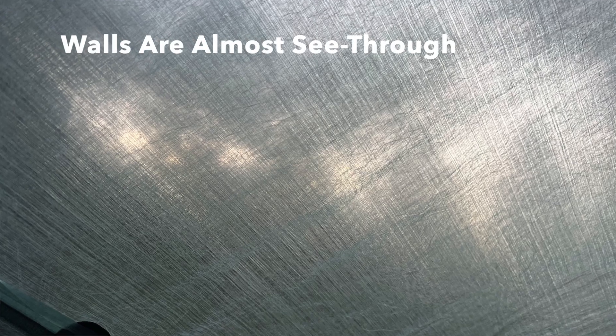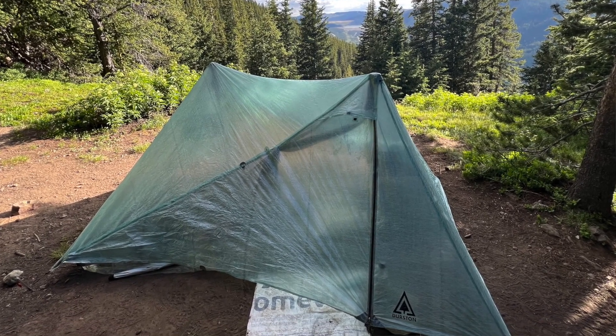Another thing I noticed right away is that the Dyneema walls are very thin — you can almost see through them. The first time I had it out I could literally see the sunset through the walls, so I made a note to myself never to change clothes with a light on in this tent. I would just change in the dark. If privacy is a concern that's something to think about — the walls are very, very thin and yes, you can see through them.